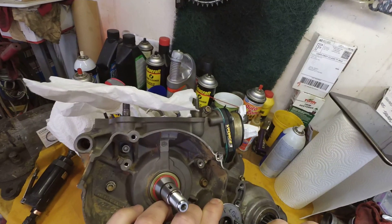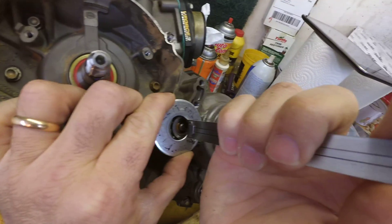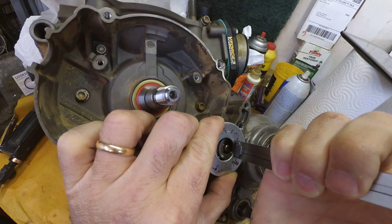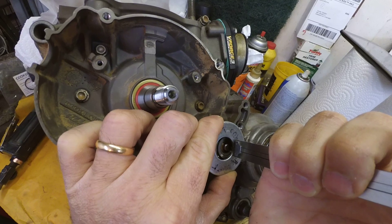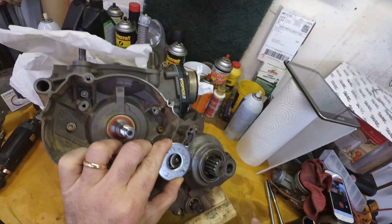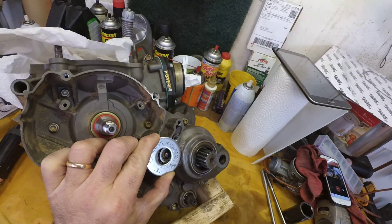Now I am going to go over to the side where the push rod is and do the same thing — put it flat on the washer and slide it down until it touches the push rod right there. And I am at 3.58 millimeters.